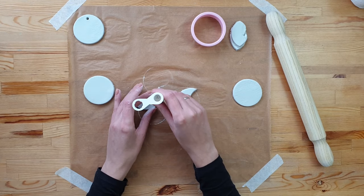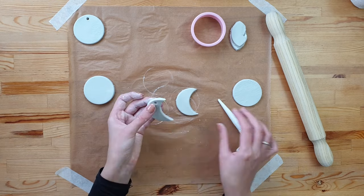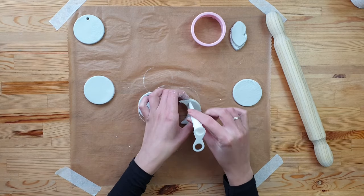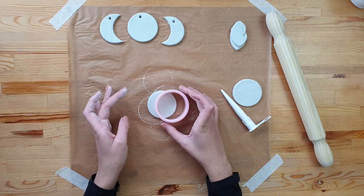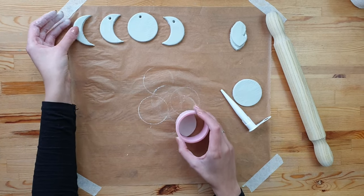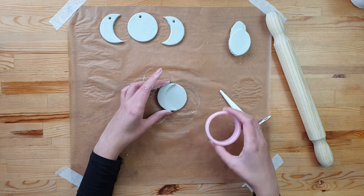Now make holes for the rope. Cut out the third shape of the moon, this time smaller than the previous one.